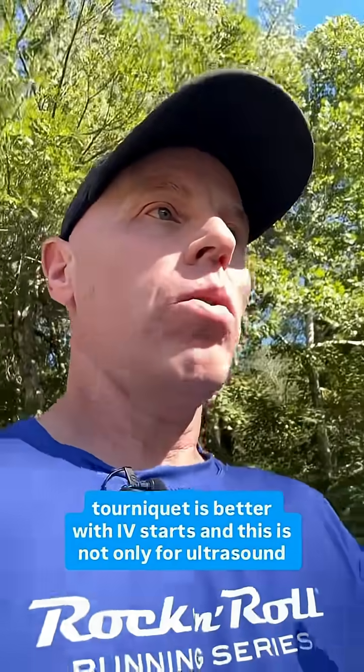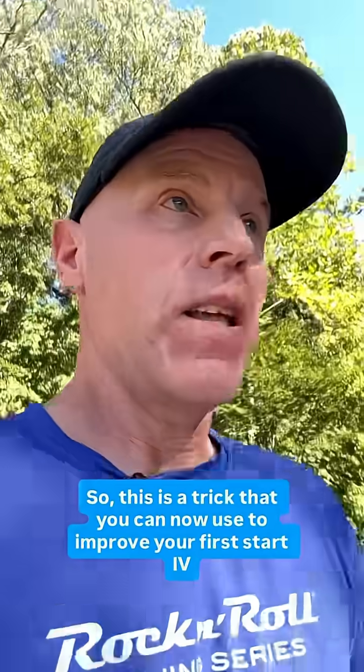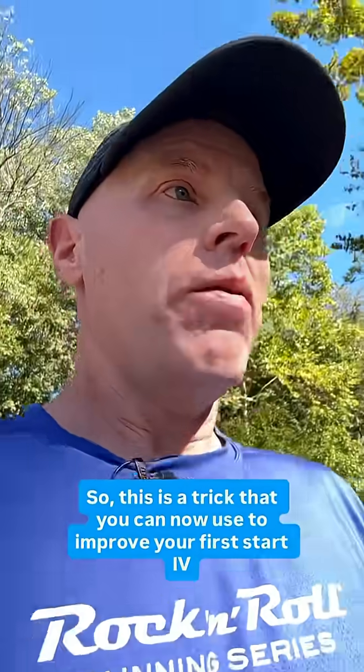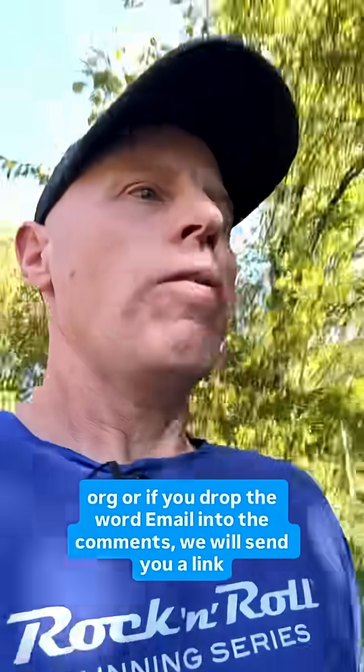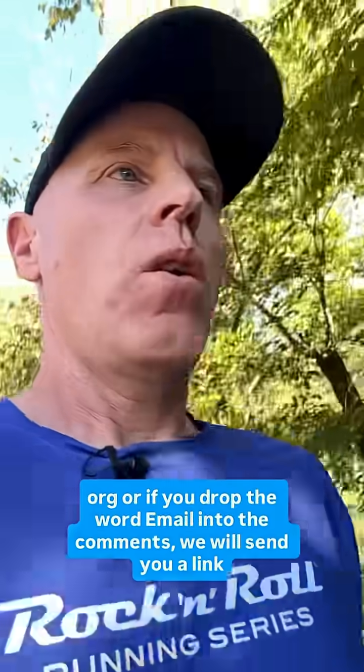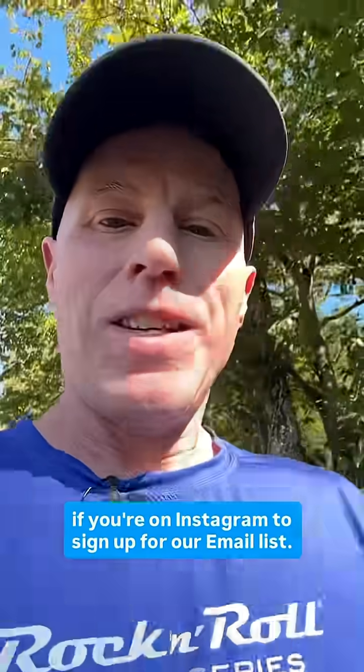And this is not only for ultrasound-guided IV — this is for any IV. So this is a trick you can now use to improve your first-start IV success. If you want to learn more, just go to journalfeed.org, or drop the word 'email' into the comments and we will send you a link to sign up for our email list.